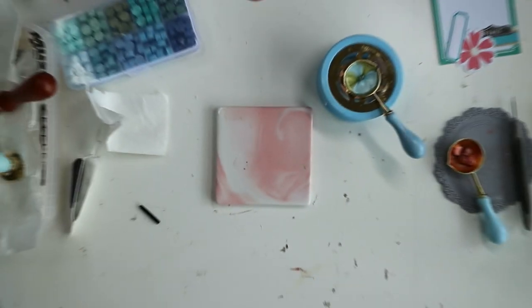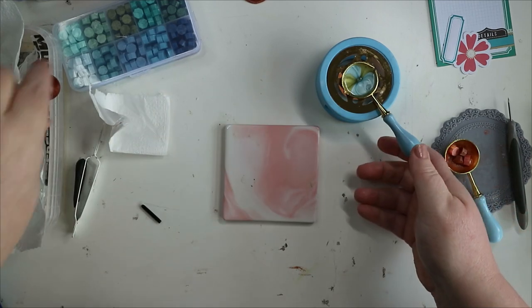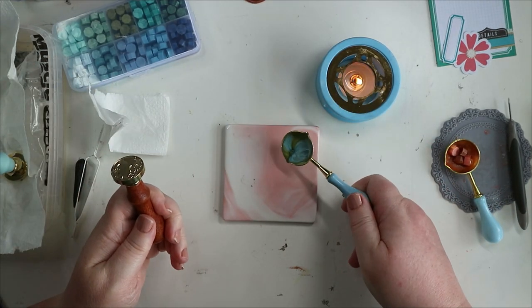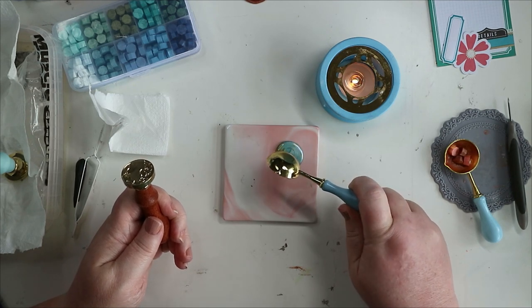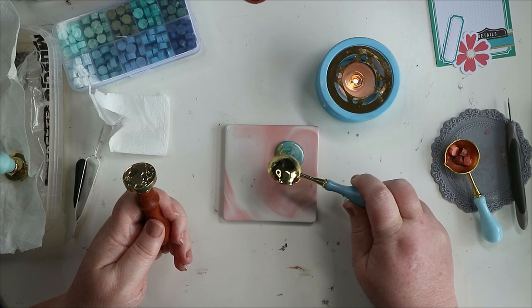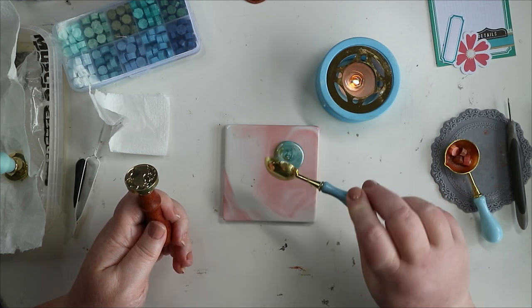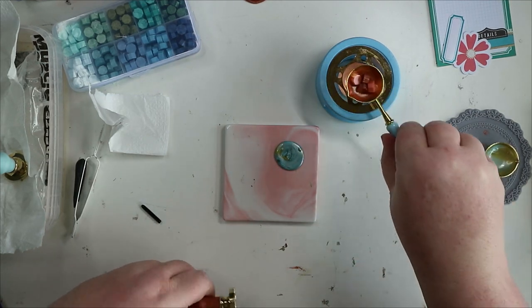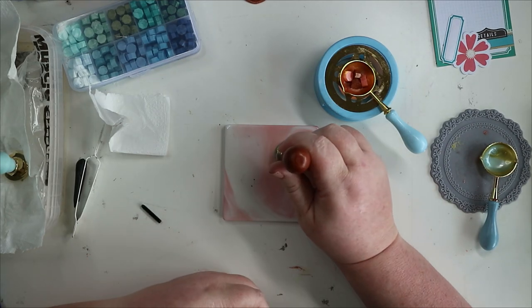We are now going to do this world map seal with two colors. I have left that melting a little bit too long — and wow, we've got bubbles.